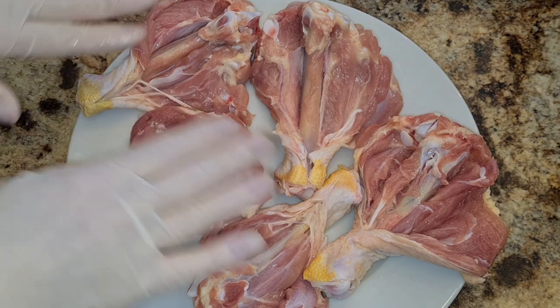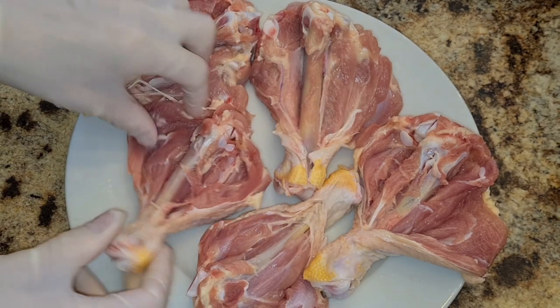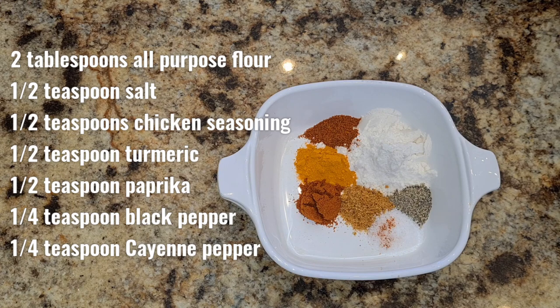Here they are, nice and butterflied — isn't that beautiful! Now I'm gonna make some seasoned flour and we're gonna season these up. Here's what I'm going to use: flour, salt, chicken seasoning, turmeric, paprika, black pepper, and a little bit of cayenne pepper just to give it a little zing.